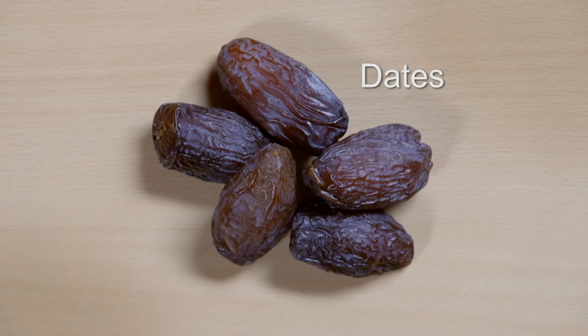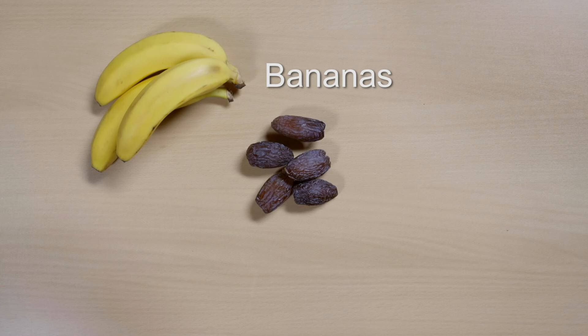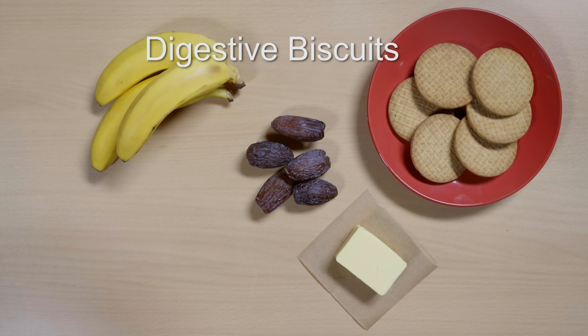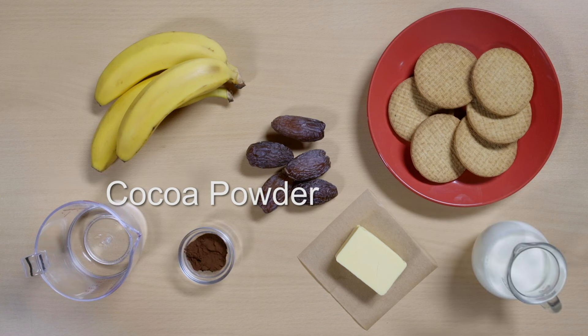Dates are one of the main ingredients in Sonny Mac's recipe. As well as dates, you'll need bananas, unsalted butter, digestive biscuits, warm water, whipping cream and cocoa powder.